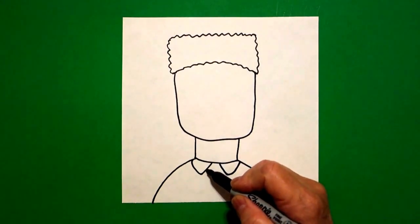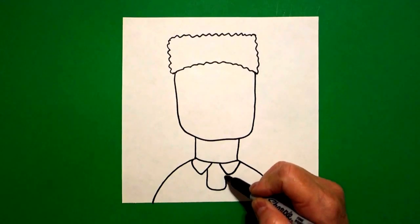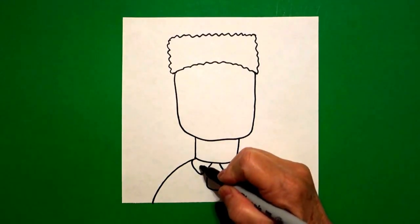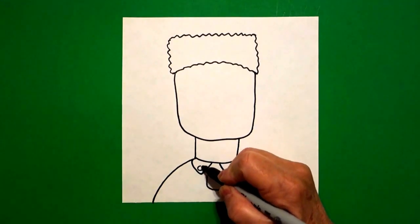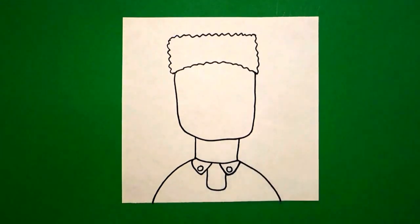Right here in the center I draw a straight line down, curve line over, straight line up, connect. In each of the spaces right here on the left I draw one baby circle, and on the right I draw another baby circle.